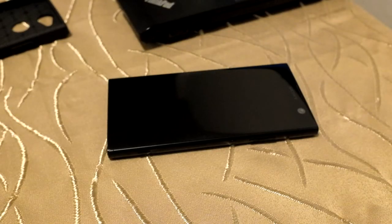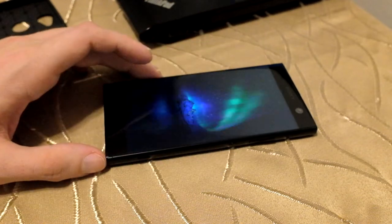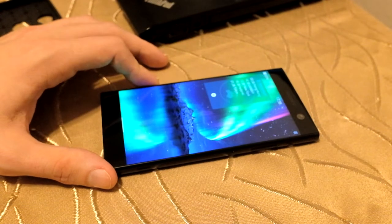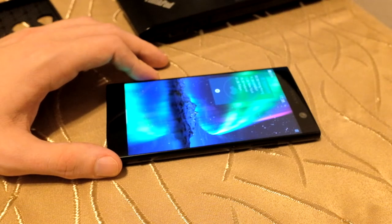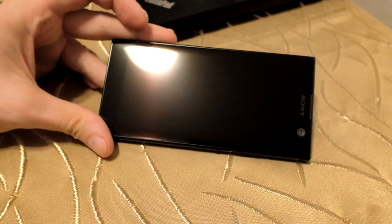Welcome to another Sailfish OS podcast. This time it's not so much about Sailfish OS or the software itself — it's more about the brand new flagship device, the Sony Xperia XA2, running Sailfish OS as you can see here in the free trial version. A few people asked me how they can protect their shiny new devices.